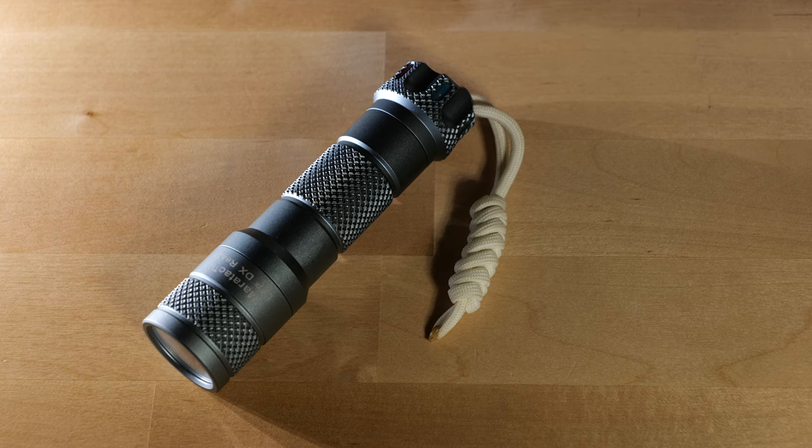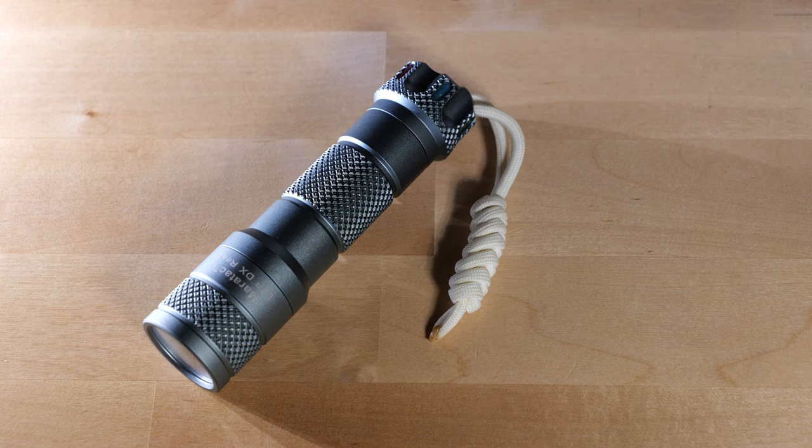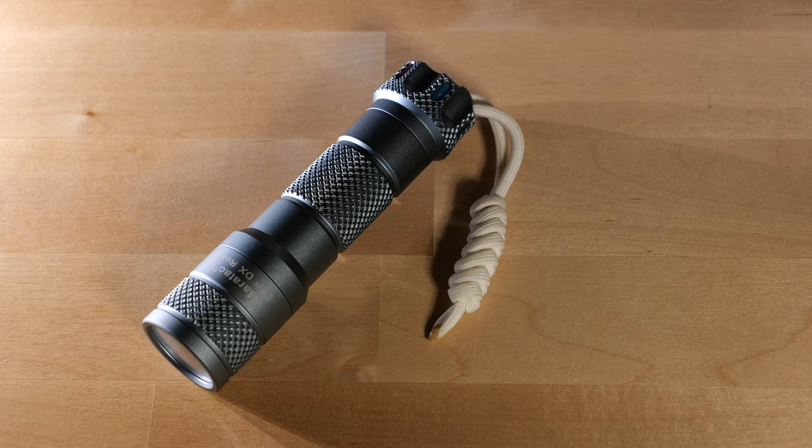Meritac — or County Comm, which markets these Meritac flashlights — is where I picked up this flashlight. I'm not sure if Meritac is a County Comm brand or not. Either way, County Comm sells all these batteries as well. So that's pretty much an overview of this light. I do really like it — I think it's really unique. I wanted to add one of these flashlights into my collection just because I hadn't had one, and I love the ability to know that I could throw a beam super far.